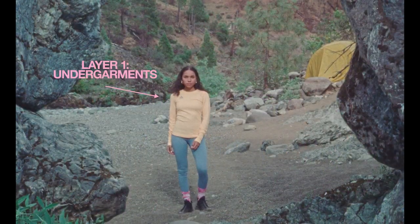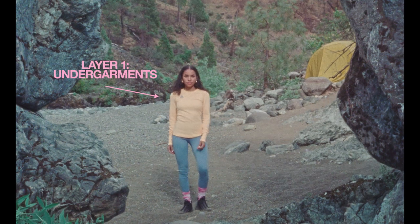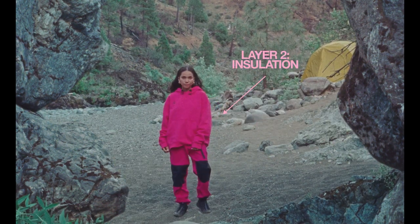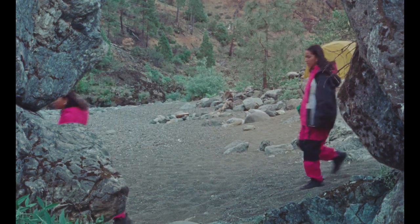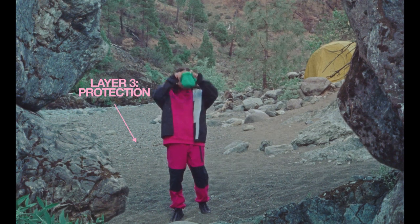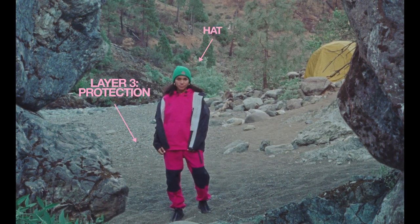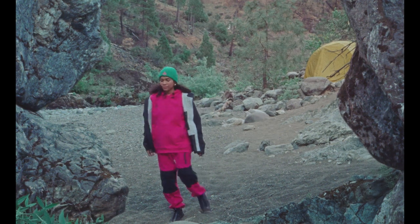Start with undergarments that absorb moisture. Now let's cover the first layer with insulated clothing that keeps warmth in and chill out. The next layer is wind and waterproof. Now let's cover that noggin with a hat. Don't forget, there is such a thing as too many layers.